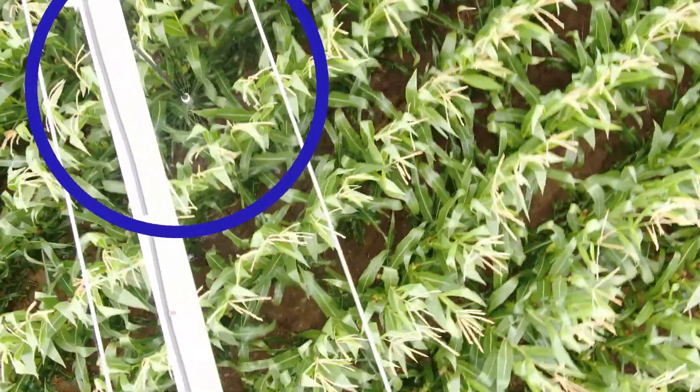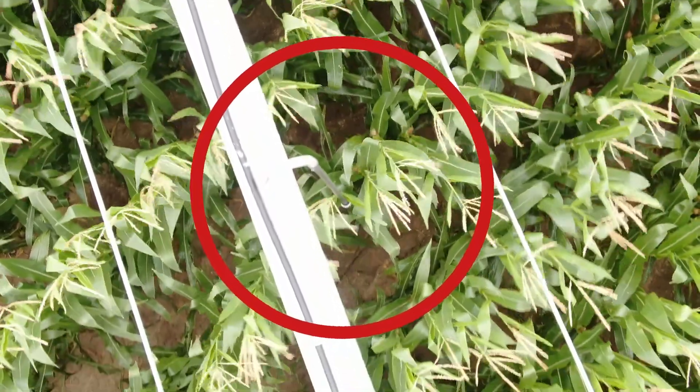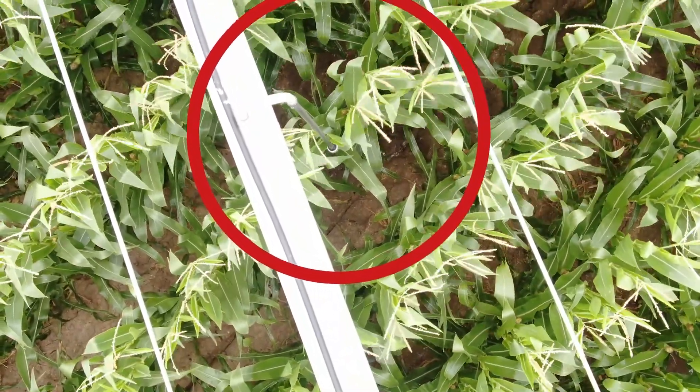For more information about Smart Pivot Monitoring, contact Crop Quest today and don't let clogged nozzles eat into your yield potential this growing season.